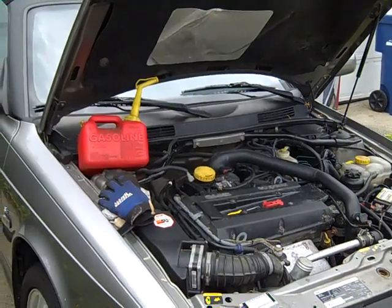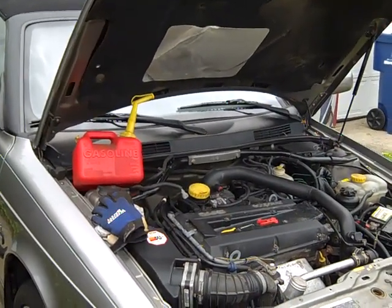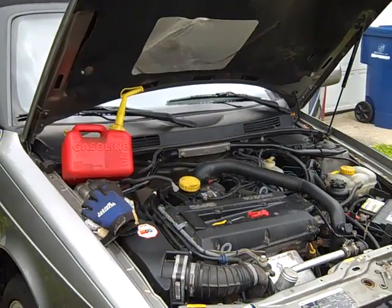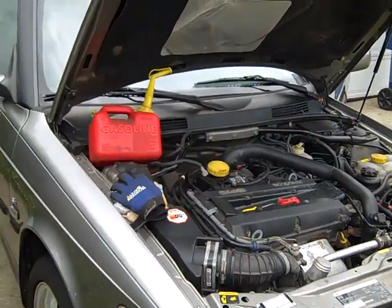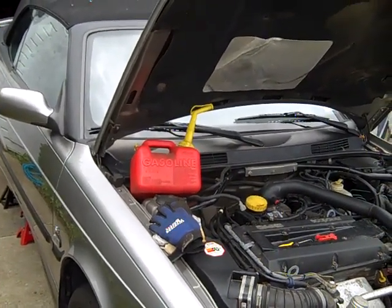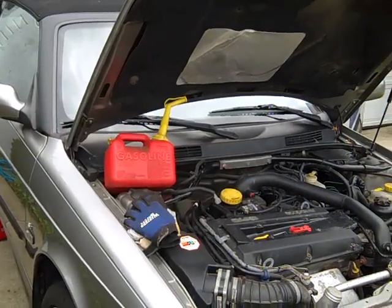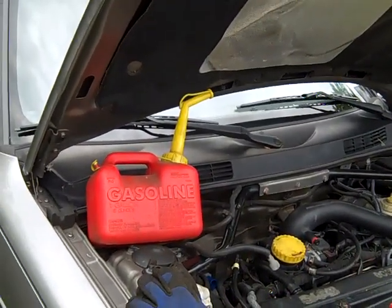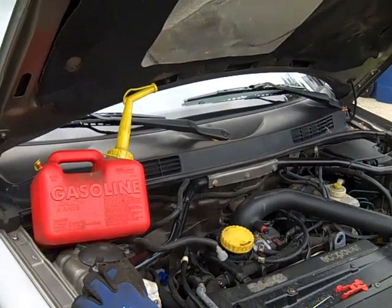I want to show you, if for some reason you want to get gas out of your old generation 9-3 — made from '99 through 2002 and the 2003 convertible, and also the '94 to '98 900s would be similar. In my case, I'm getting ready to pull out the gas tank and change the fuel pump as a maintenance item, because my 9-3 convertible's got 128,000 miles on it, the pump's never been changed, and once you get up to that mileage it can go at any time. The car's got about a half a tank of gas, and I'd like to get it a lot lighter to work with.